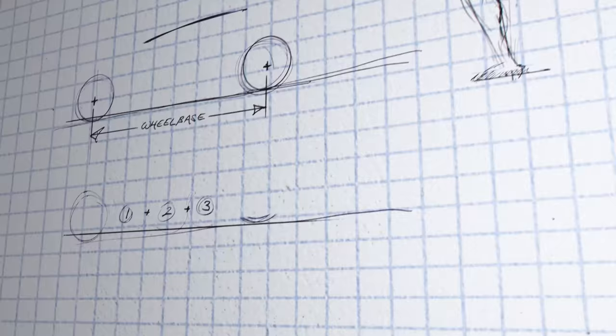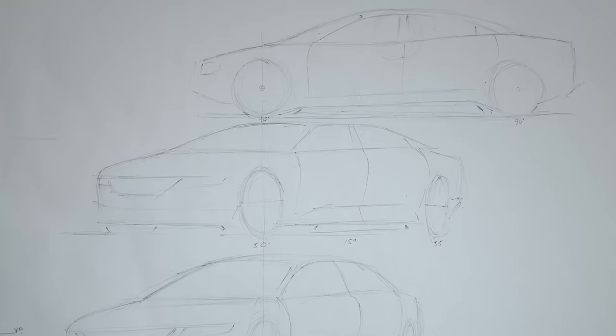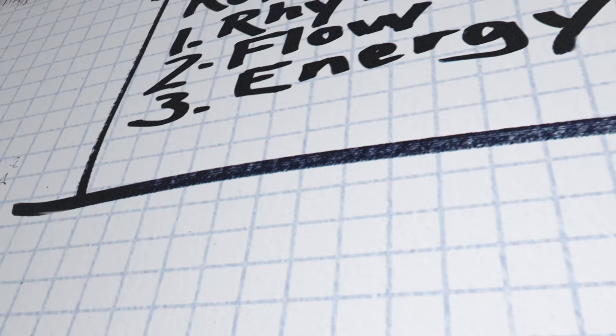After going over some of the previous episodes of critiquing my subscribers' designs, I've realized that there really should be a one-size-fits-all course, ideally from a professional designer with over 30 years of experience at the highest level, who can give a person with absolutely no knowledge of how to draw the ability and confidence to render any idea they have in two-dimensions and three-dimensional perspective drawings. Wouldn't that be exciting?